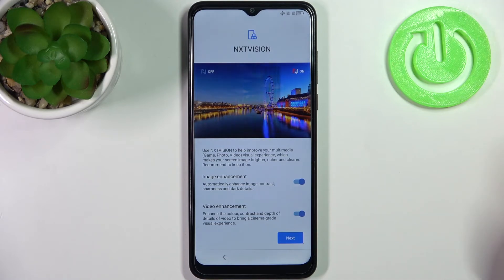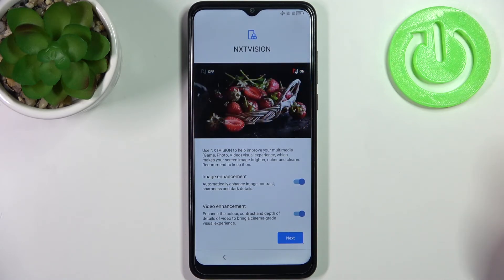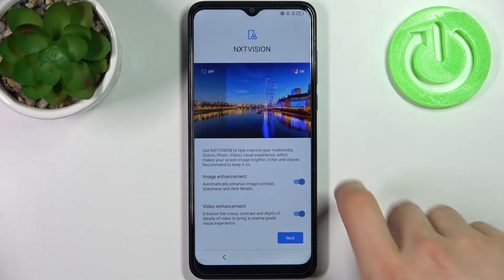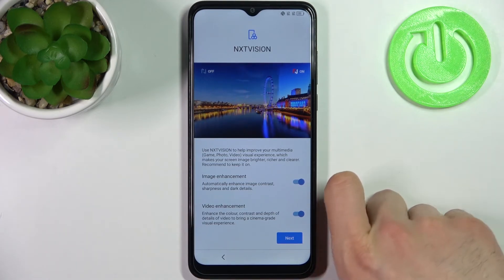Then you have the NXT Vision feature, which makes the image on your screen look more colorful and beautiful, but it will also drain your battery faster. So it's for you to decide if you want to enable this feature.